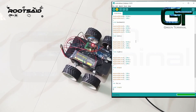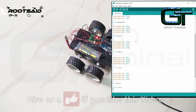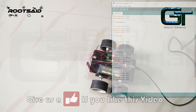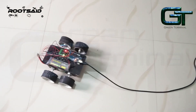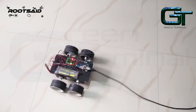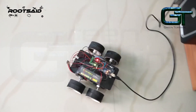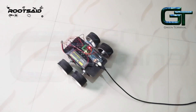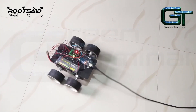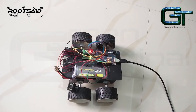Connect this Arduino to your PC and upload this simple sketch — you will find it in the description. This code is just to move the robot forward, backward, left, and right. Everything is working perfectly. Now it's time to connect the joystick.